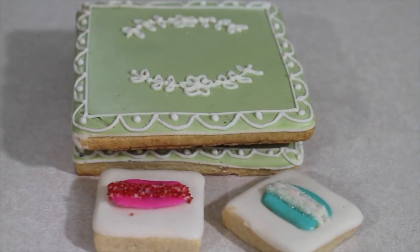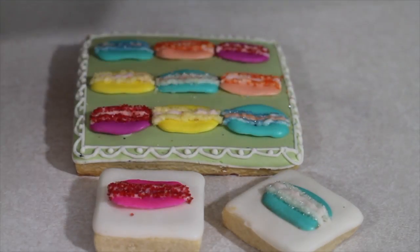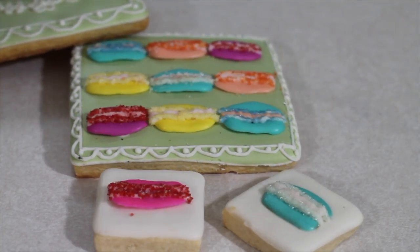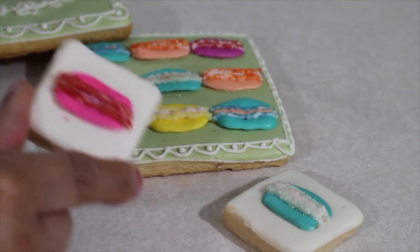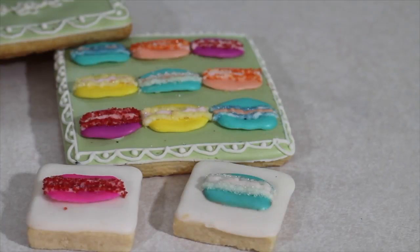This is one of my favorite cookies of all time — I made a macaron box and I really, really like it. I also posted the tutorial on my blog a long time ago. It's super cute because it looks like a box, and I love all the colors I used. I also made these little individual ones. I think this is a super cute idea and I think your mom will love it too!